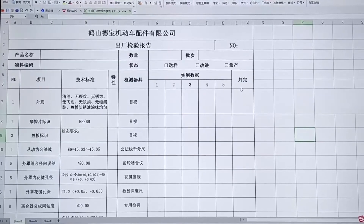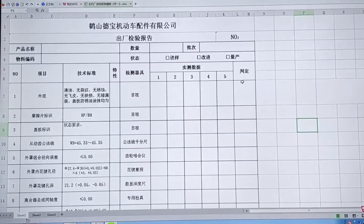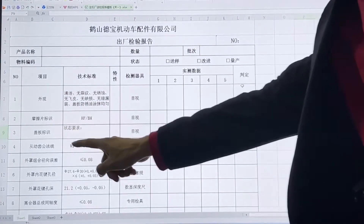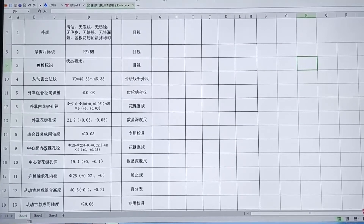Here is the factory inspection content for our products, which mainly detects the appearance of the product, friction plates, the combination fit, concentricity, and external profile. All tests are carried out in strict accordance with the standard, and we test every single product.